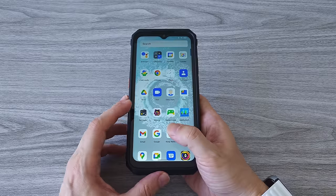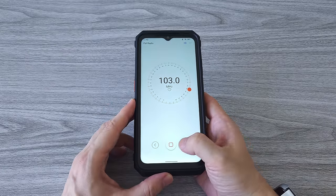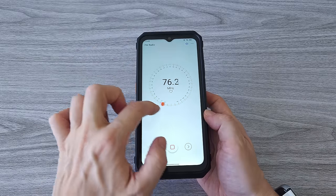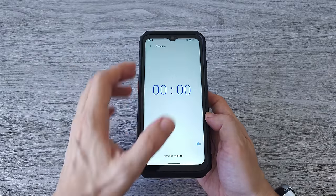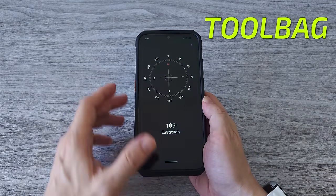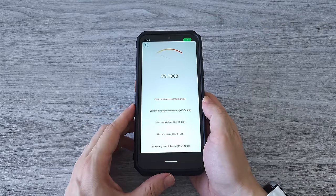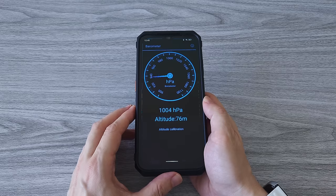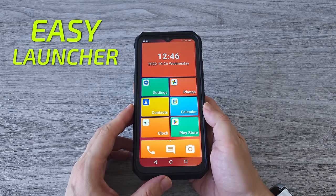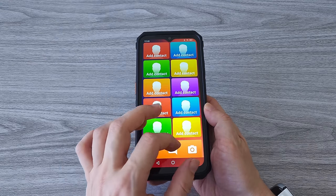Another great feature is the FM radio, and for this one you don't need to plug in your headphones. You can just launch the FM radio app and search for a station, and you can also record what you are listening to. We can also find a bunch of useful apps in the Toolbag folder — we have a height meter, compass, flashlight, magnifier, noise test and more. The phone also comes with children's space and easy launcher, which is a simple menu system with selected features for quick and easy access.